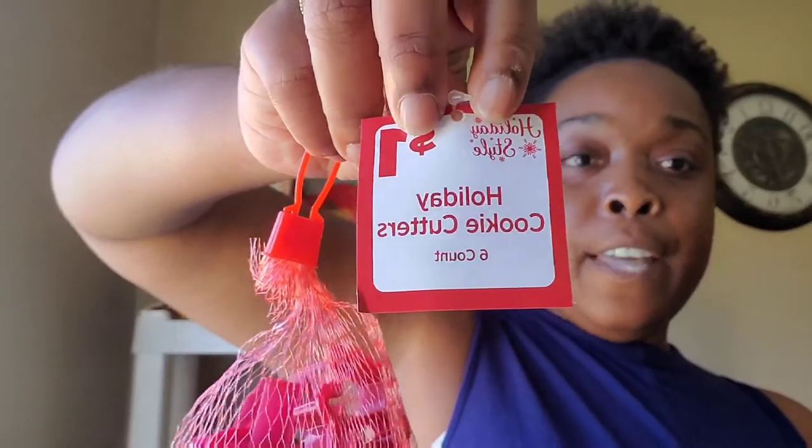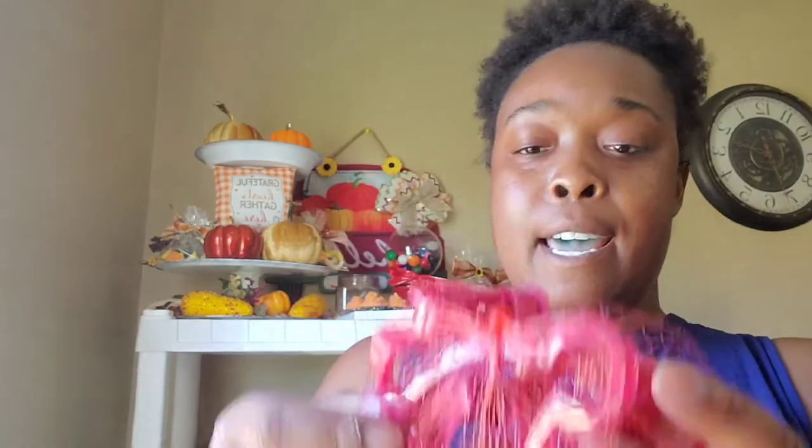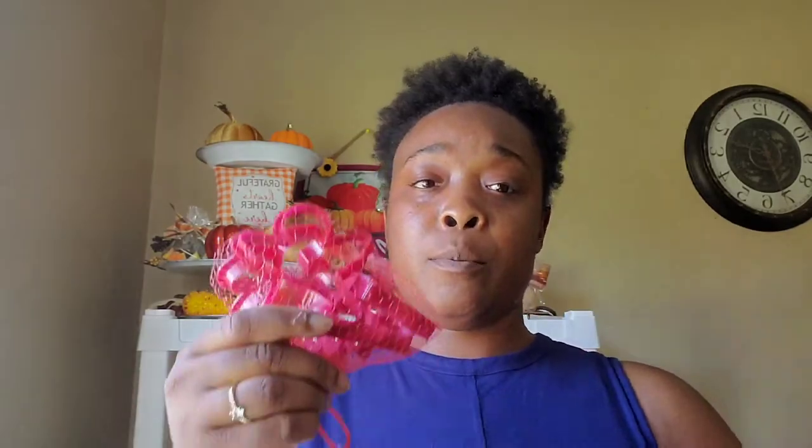They also have these holiday cookie cutters, which are a dollar, and you get a lot of them. You get a snowman, a Santa hat, and this one is real cute to me — I've never had a pack of cookie cutters with an angel in it. Normally if you get an angel you have to buy it separately. This one has an angel, plus Christmas trees and gingerbread. You get six for a dollar. I got these for my fake bakes.